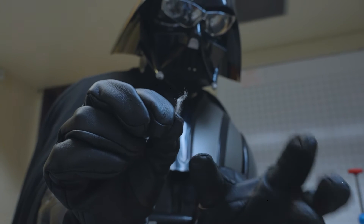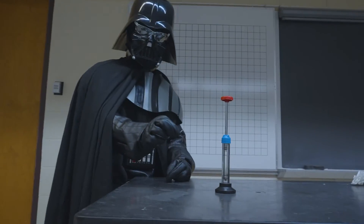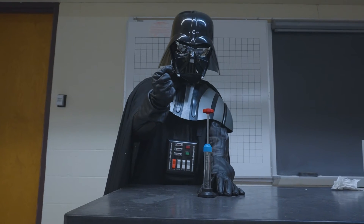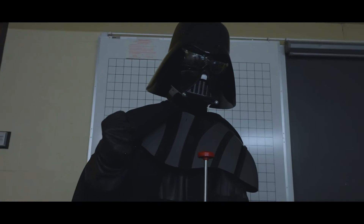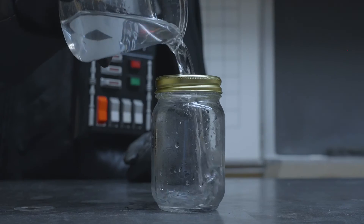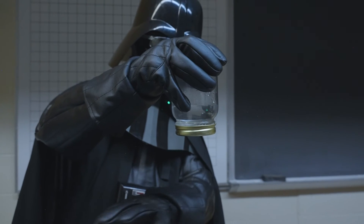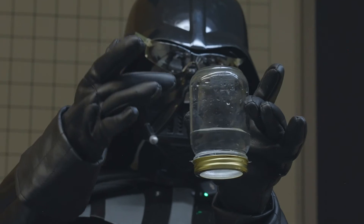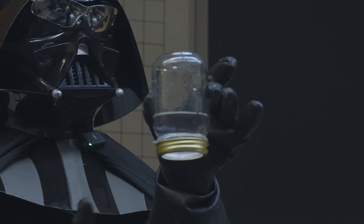We are going to take this piece of cotton and use it to show the power of the force over area. We will place it into this chamber. There is air in this chamber — a gas. If we increase the force over area in the chamber, you will be able to see the power. What is happening here is the force over area inside the glass jar is lower than the force over area from the air.